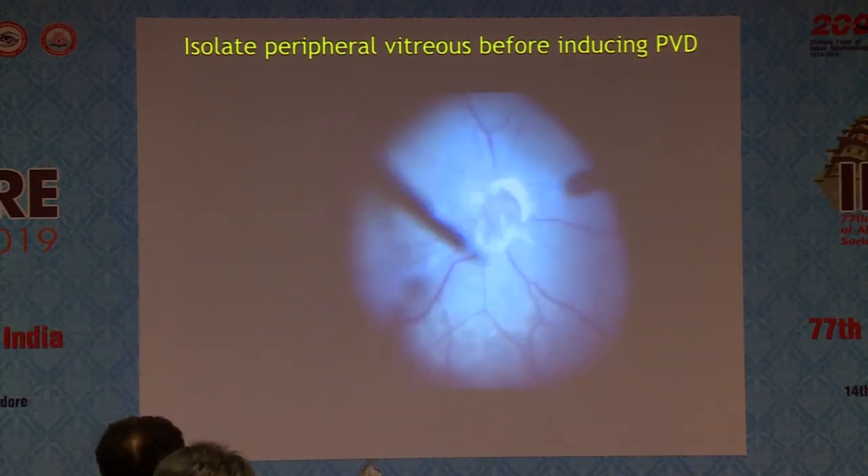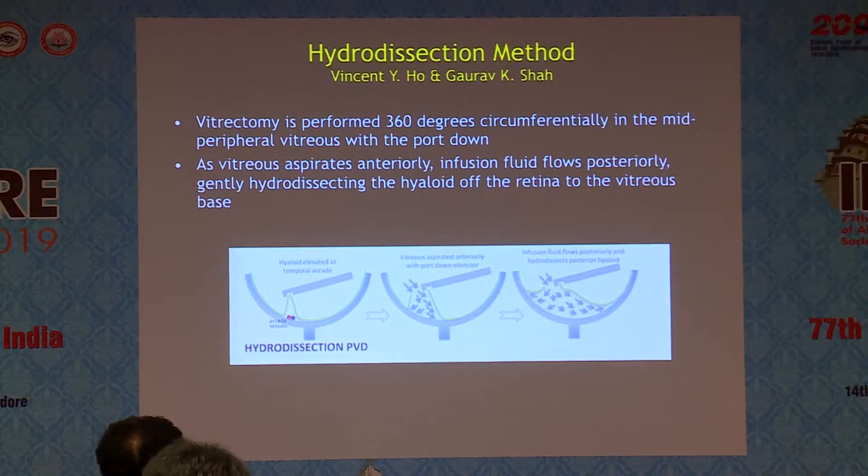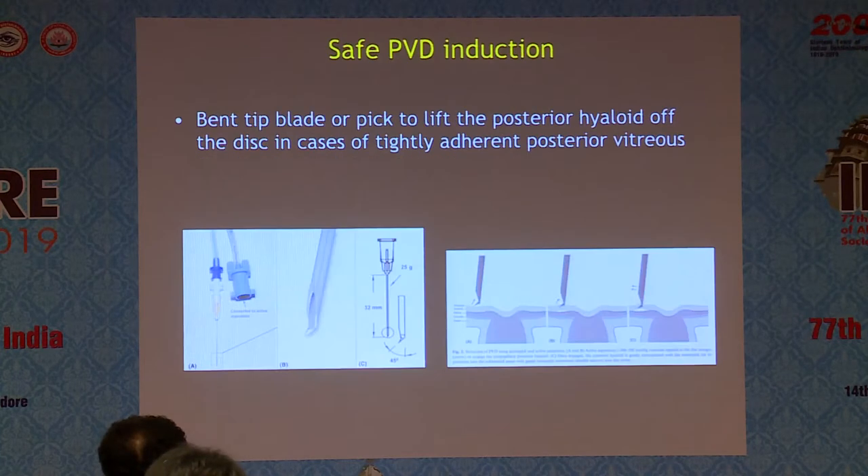This is what I do routinely now in every case. While reading for this talk, I realized this has been described earlier. Dr. Gaurav Shah says that when you do a mid-peripheral vitrectomy this way, the additional advantage is that fluid also starts going behind the posterior hyaloid, helping to separate it from the macula and disc through fluid pressure — so you don't have to aspirate that hard.